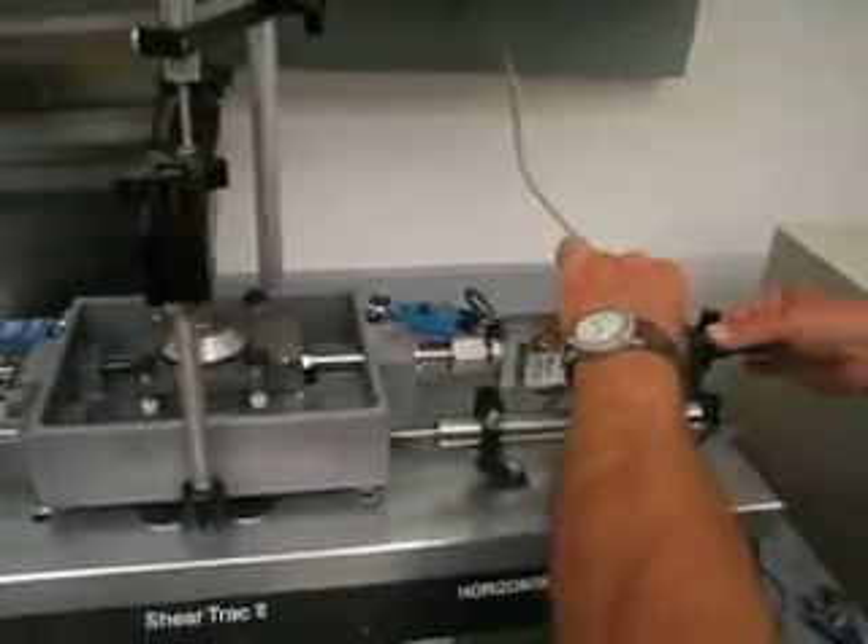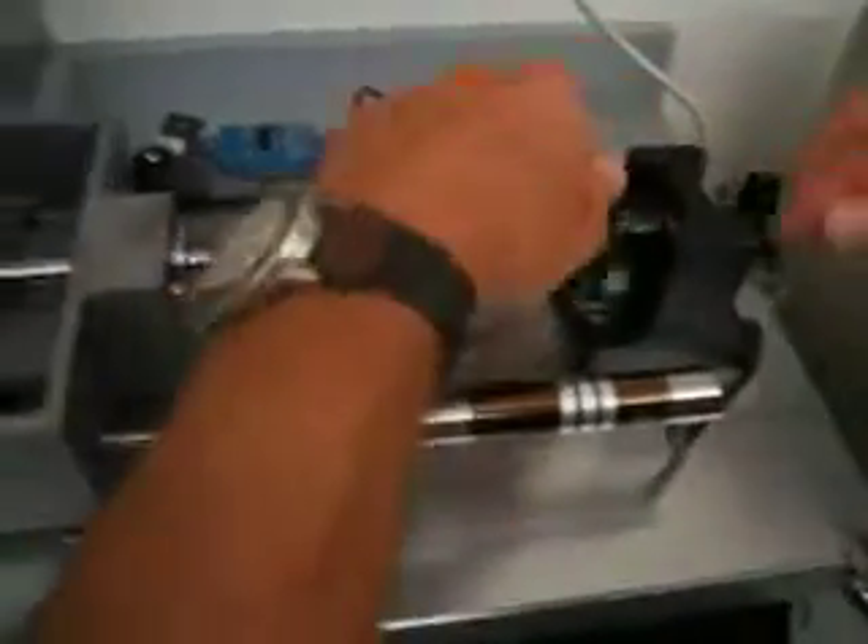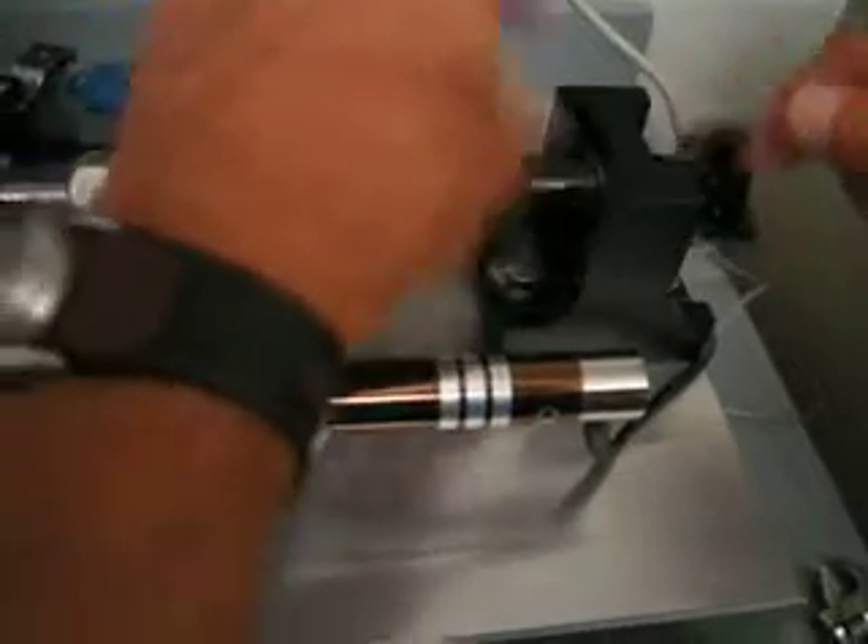Step number one: release horizontal pressure by backing off in both directions with both of these little screw systems here. Back them off fairly far.